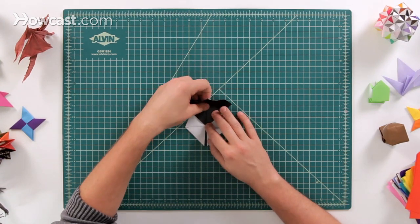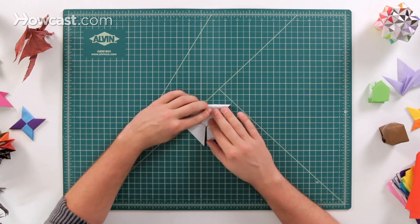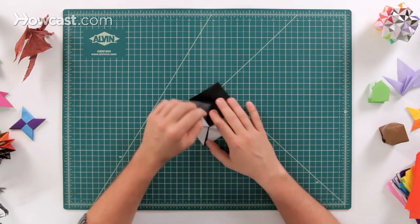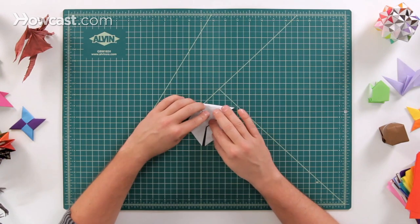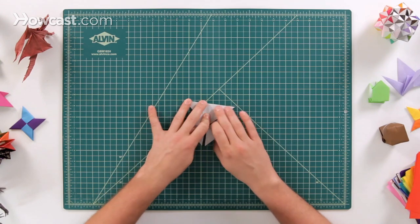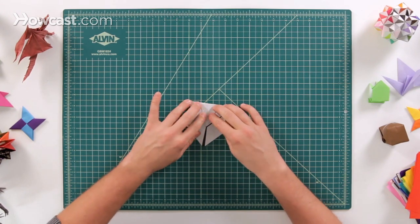Next, we're going to take this top point and fold it all the way down. What it's going to do is divide this whole square in half. Fold it down like that.